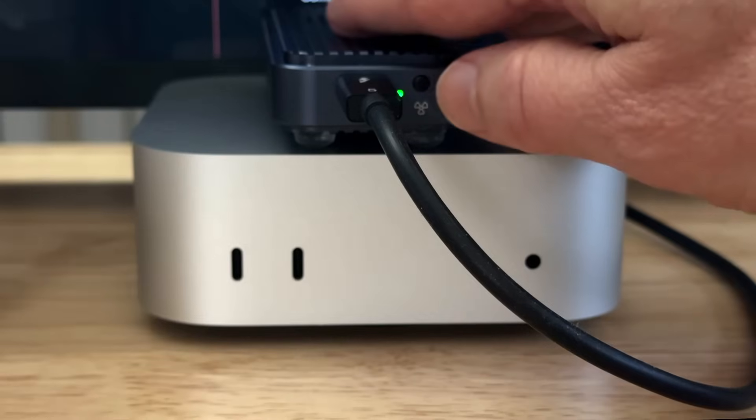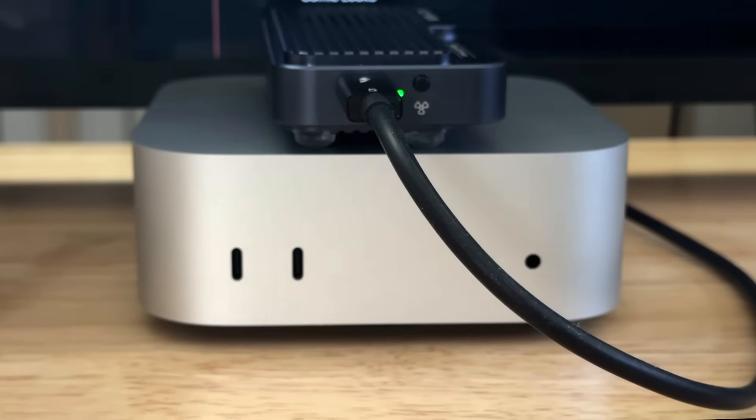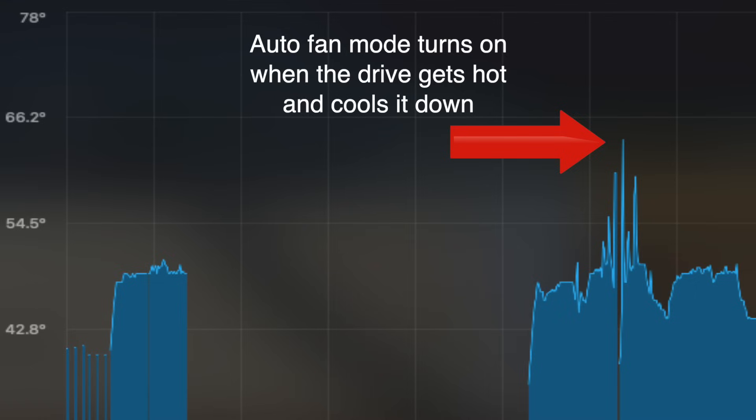This has a switchable fan, whereas the other one did not. You press the button for about a second and let go, and the fan kicks on. While it is audible, it's not very loud. You can switch it into automatic mode, and when it's in auto mode the fan is on but you can't hear it — it's super quiet. If the NVMe is getting too hot, it'll kick the fan on automatically, so it only ramps up the fan when needed.